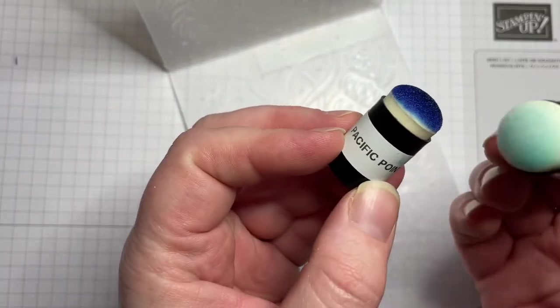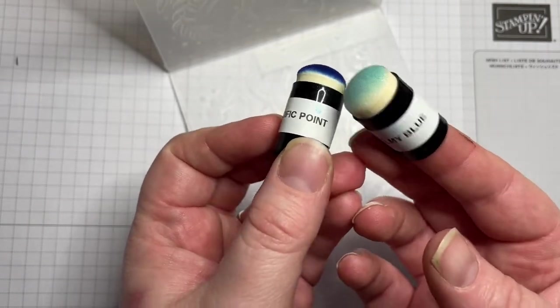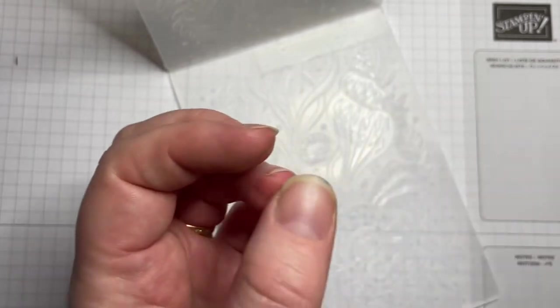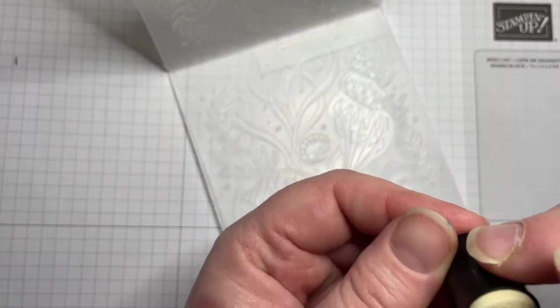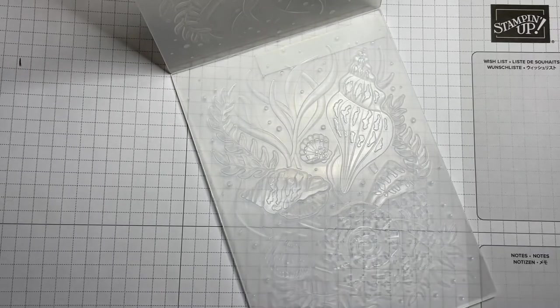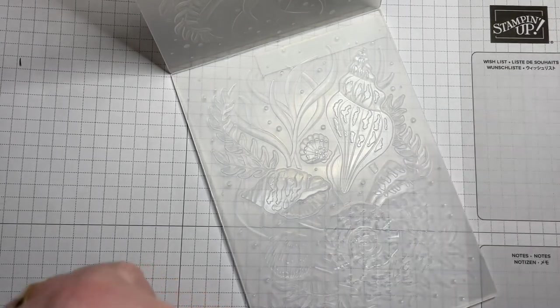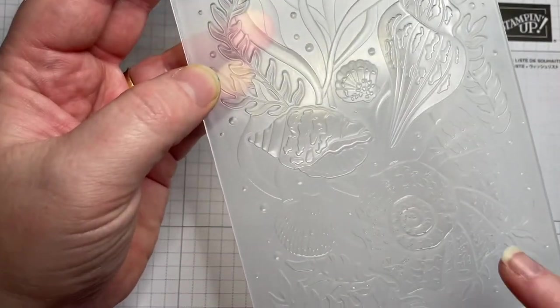The next thing you'll need is some of these little daubers. You can see I label mine using a label maker so I'm not cross-contaminating colors. We're going to use balmy blue, pacific point, a bit of crumb cake, soft suede, and I also want pear pizzazz.